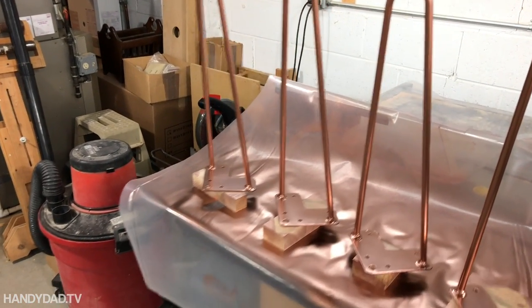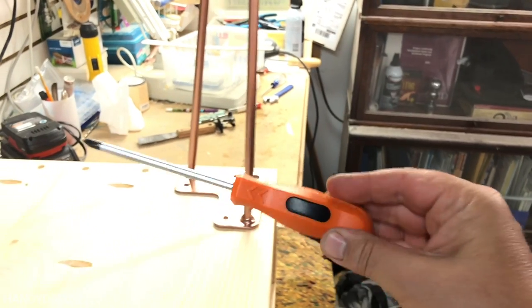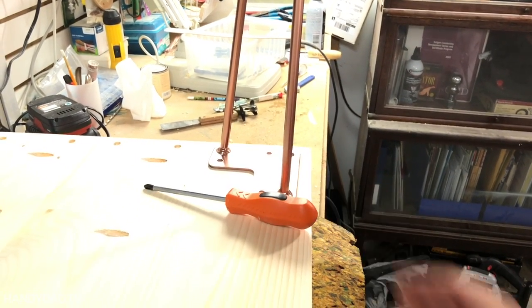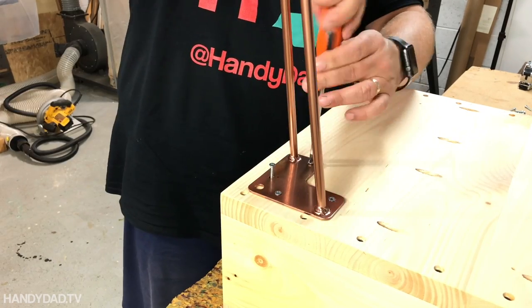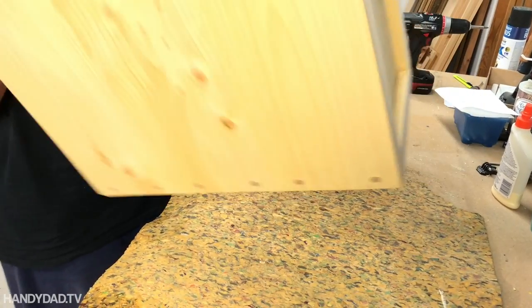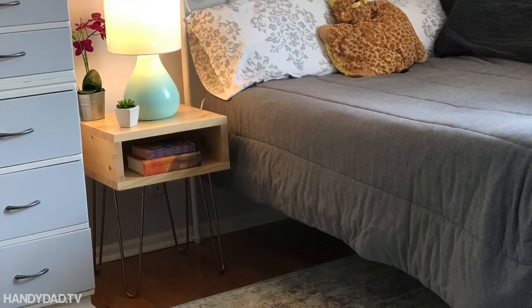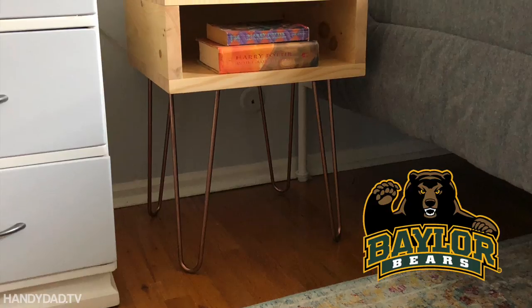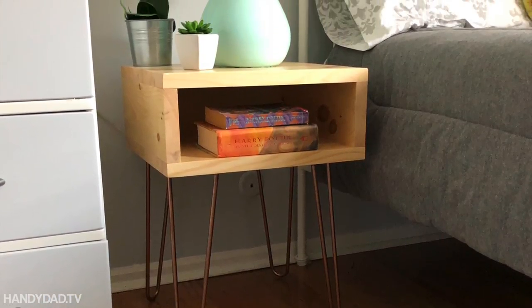To put them on, I'm using the same screwdriver that I'm going to have with me in Texas — I'm not going to have my power tools there. If you like this project, give the video a thumbs up. And if you'd like, you can leave a comment to wish my daughter Becca good luck at Baylor University. Thanks for watching, and I'll see you in the next one.